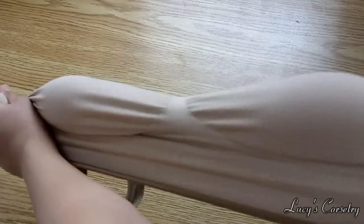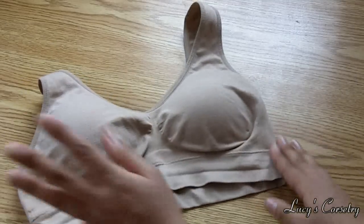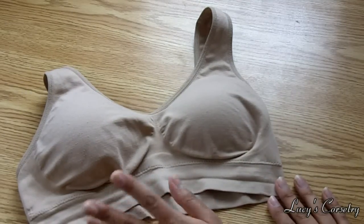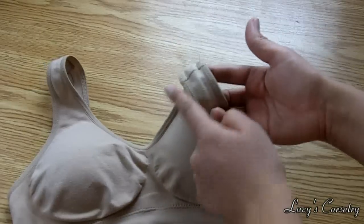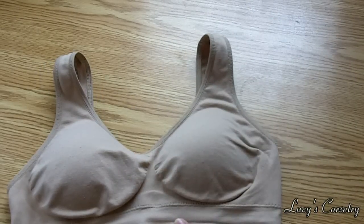This bra is really, really stretchy, so if you are gaining weight or losing weight it's pretty much going to stay with you because it can conform to your size. The straps are about an inch wide and it goes down into a V-neck.